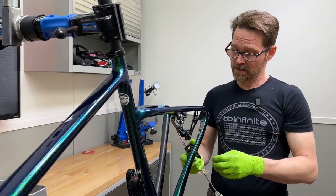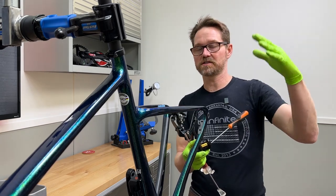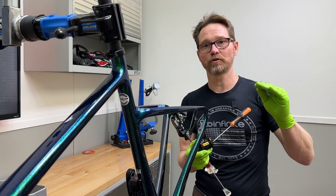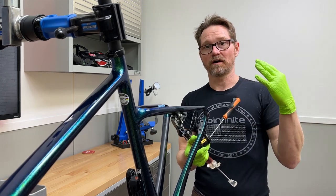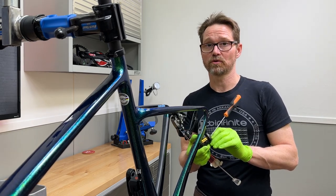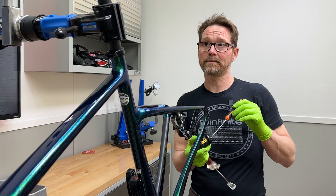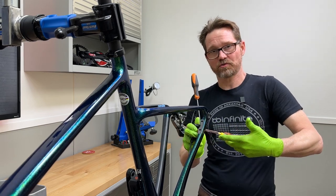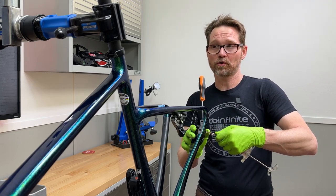Before you open up the bleed port with any bleed screw — whether you're working on a car, motorcycle, clutch system, or this system — open up the bleed screw or bleed port just enough that it will flow fluid freely. Don't open it wide open, because if you open it far enough, it can actually suck air in between the threads of the screw. Make sure you've got a nice tight fit on the syringe as well, because we don't want any air leaking or fluid leaking out while we're trying to perform this job.